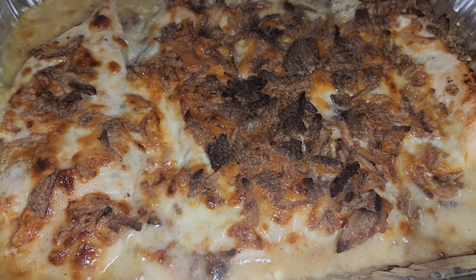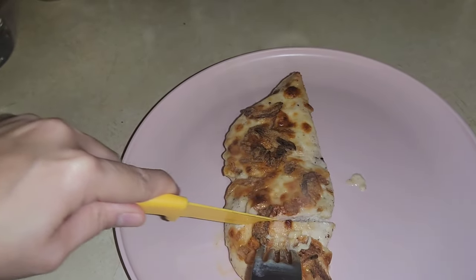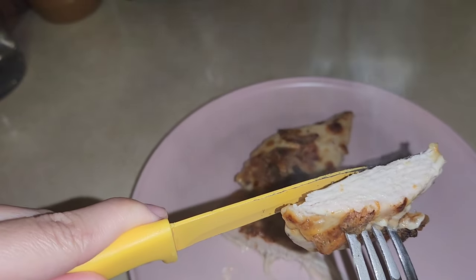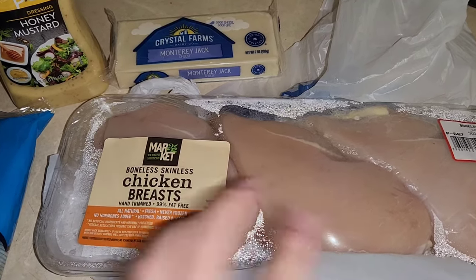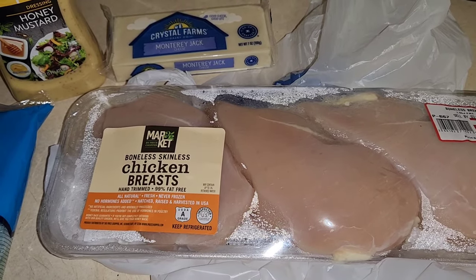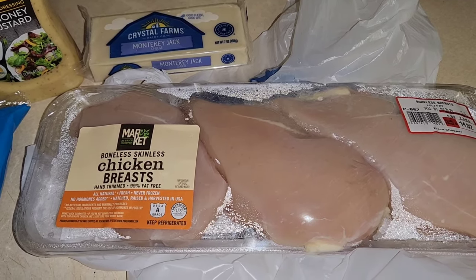Hey you guys, if you want to see this recipe — Dijon Onion Crunch Chicken that we got from hellofresh.com — stay tuned and keep on watching. So today we're going to be making Dijon mustard chicken breast. I found this recipe after watching Nicole Guerrero, who gets sponsors all the time from HelloFresh, and I found the recipe on HelloFresh myself.